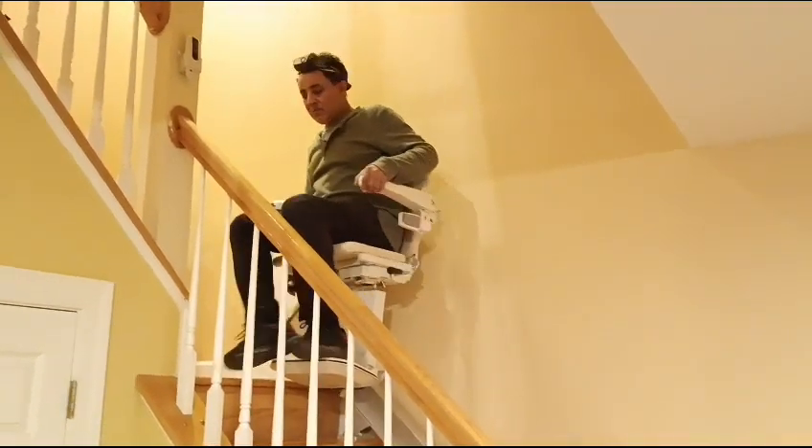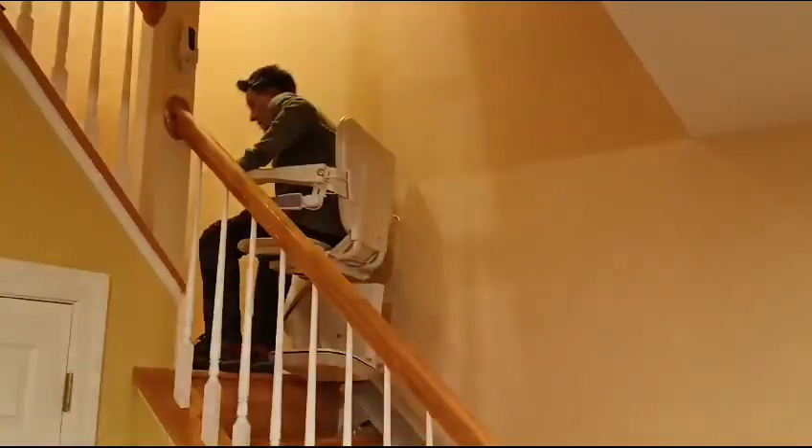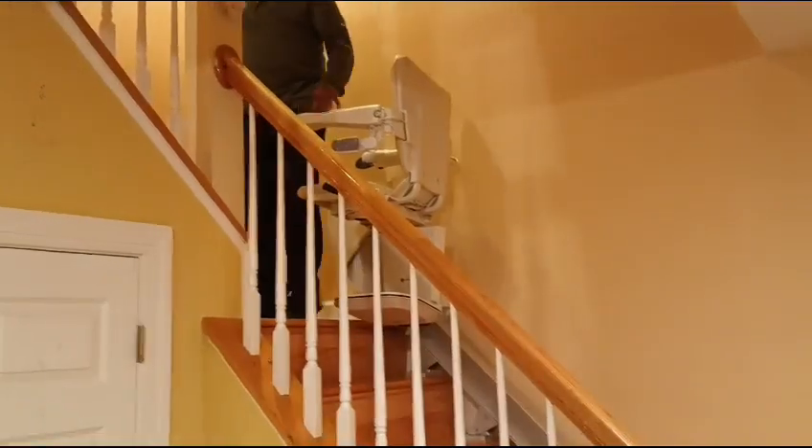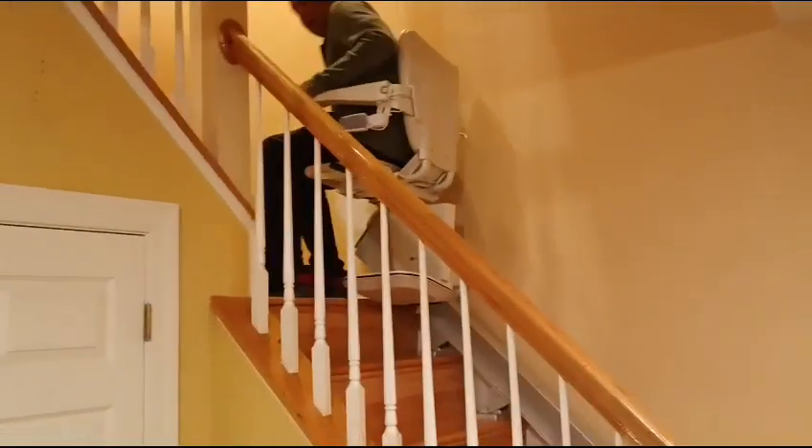Should I turn it? Yeah. And then that's how you turn. And when you turn, make sure it's locked in. Like right now, show them how it's locked. Yeah, it's locked in. So make sure you're in the locked position.